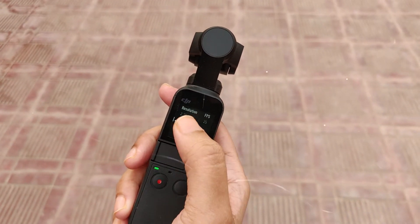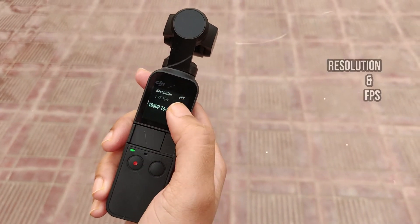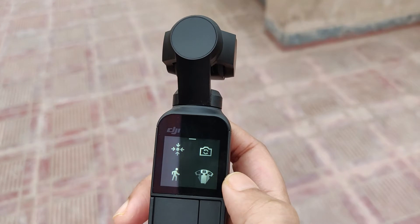It snaps photos in stunning detail, with a 1/2.3-inch sensor, 80-degree FOV, and f/2.0 aperture.